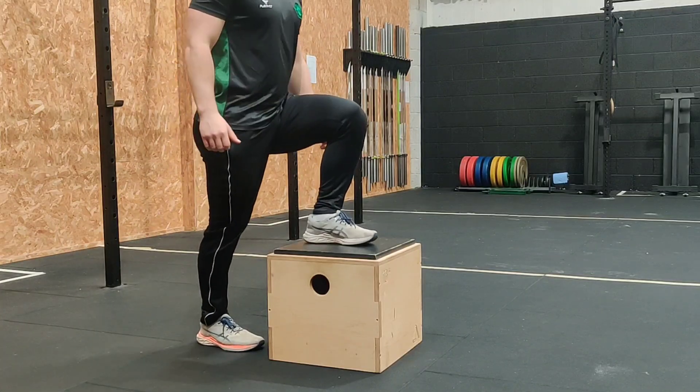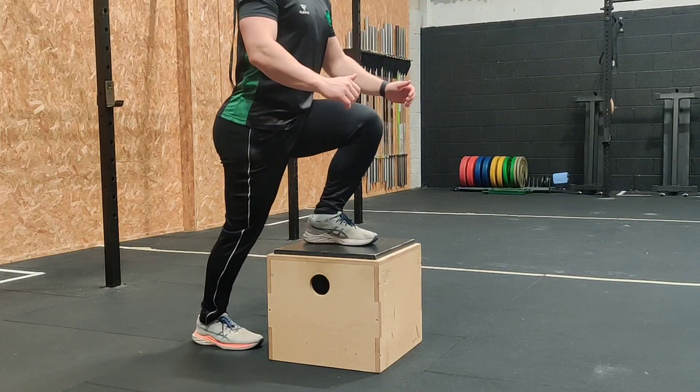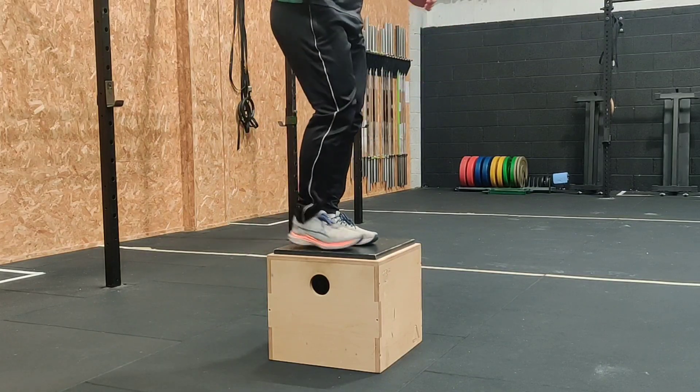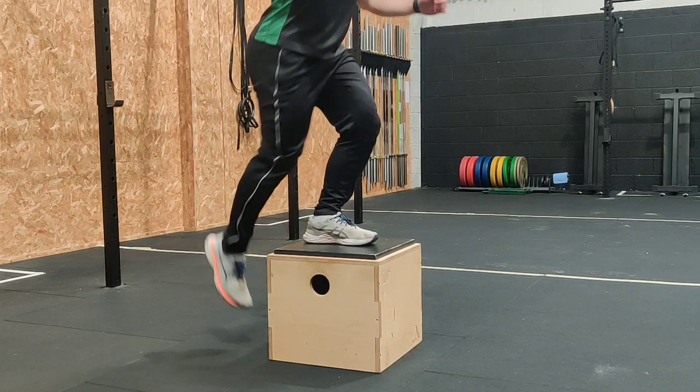Here we are doing the box step up to a 16 inch box. Make sure your foot is completely on the box and that half your foot's not hanging off. From there, push through the left leg.